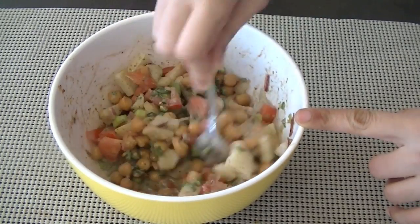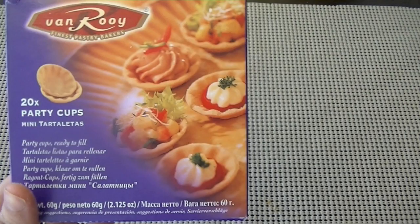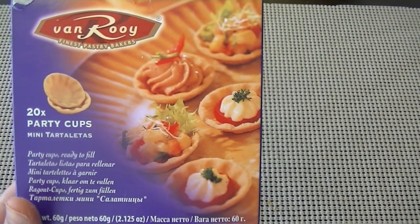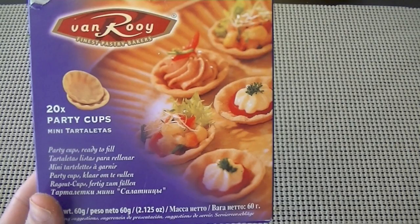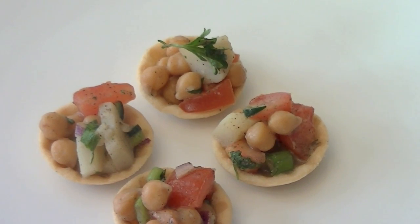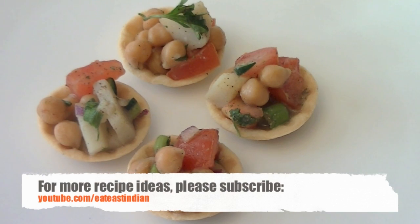It's almost ready! To serve it, I'm going to use mini tartlets. Mix all the ingredients well and simply pour small portions into these fine pastry shells — small party cups. This gives a nice effect like papadi chaat: nice crunch, nice bite, and great flavor. Give this recipe a try and serve it to your friends, family, and guests — make them for your next get together!